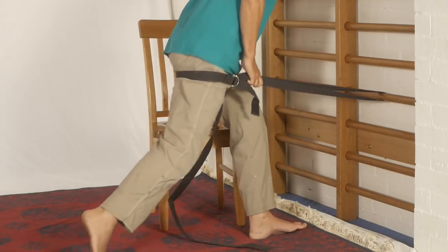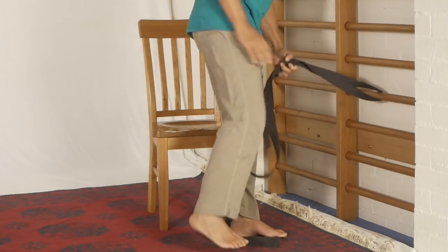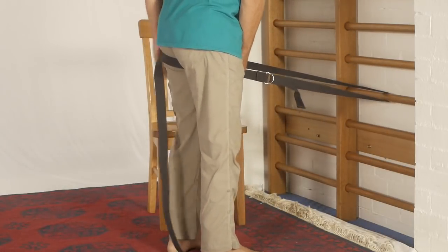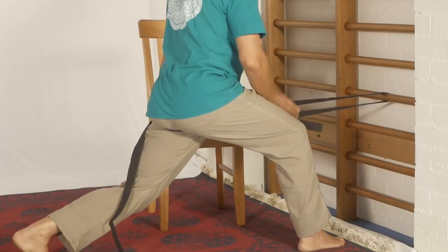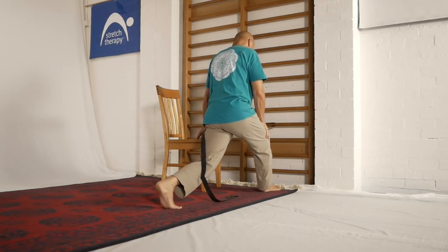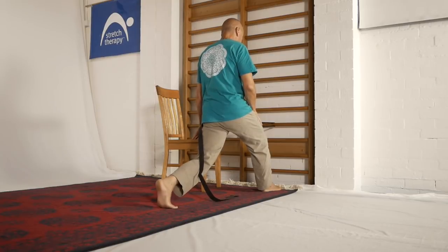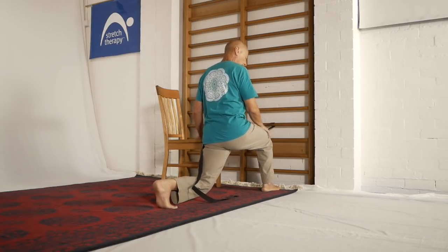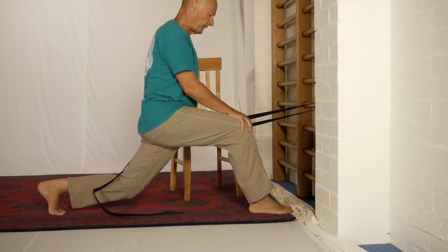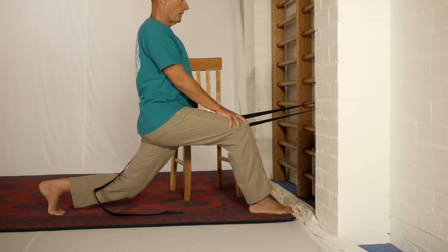I'm going to do the other side briefly so I'm not walking around in circles all day. The strap goes up underneath the gluteal fold, step forward with this leg, step back with this one. Move the chair into a position of support. Square the hips by bringing the back leg forward, tuck the tail and sink. You can use this hand for bracing too, of course.